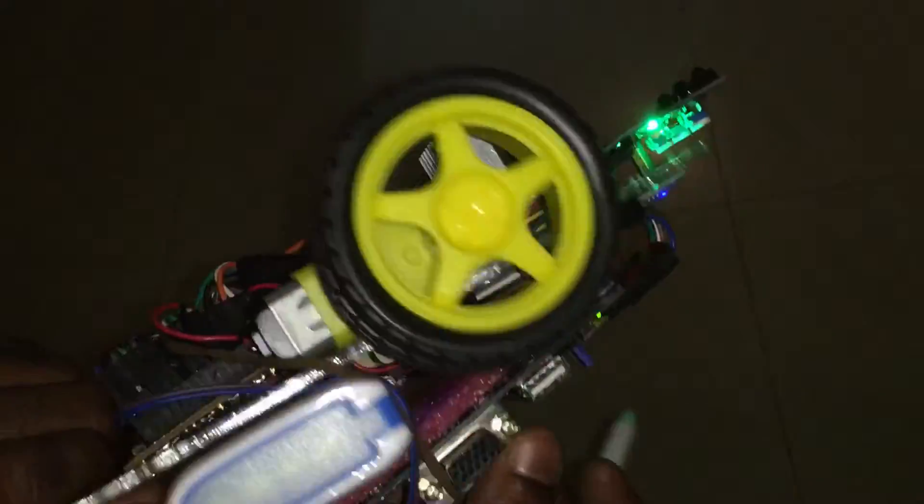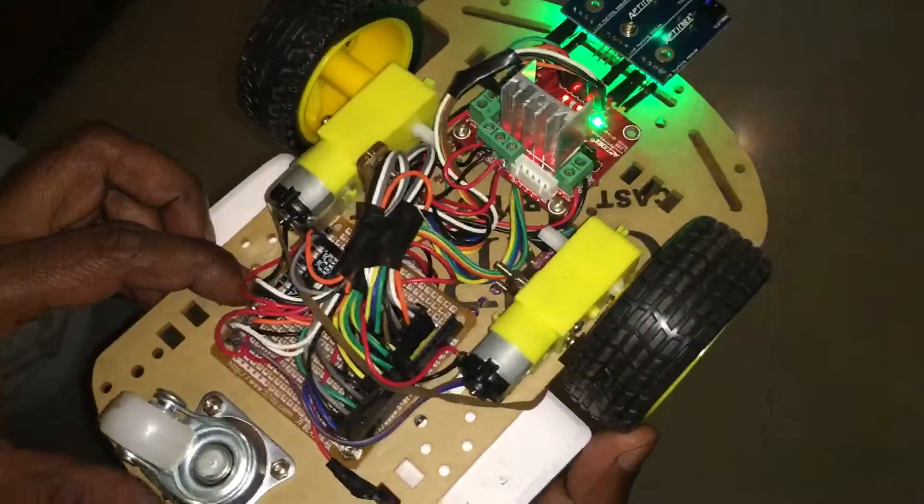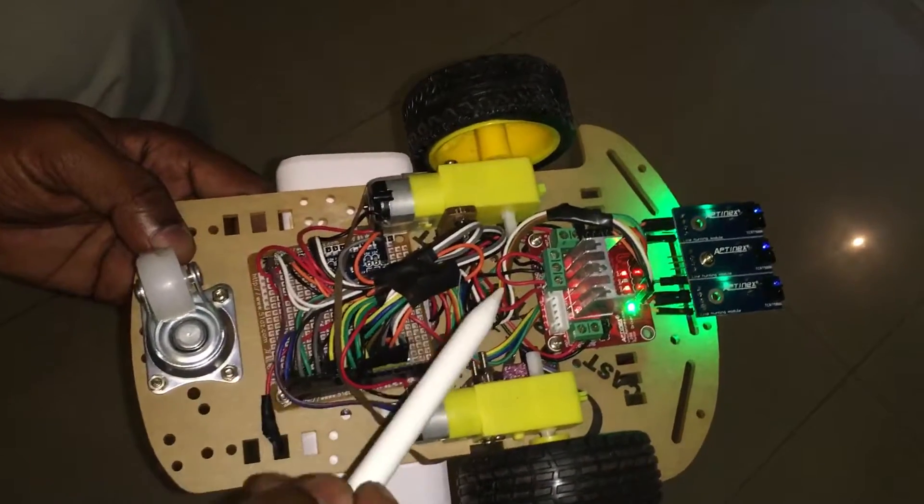You can see how the drive setup works here. Basically, this is the motor controller and two motors.